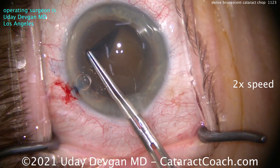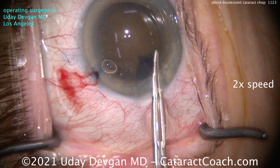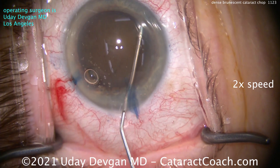We stained the nucleus with trypan blue dye, and you can see there is just no red reflex. This nucleus is so incredibly dense — this patient has waited many years before considering surgery. Hydrodissection is a little bit tougher too, because you can't see the fluid wave. So look for other clues.